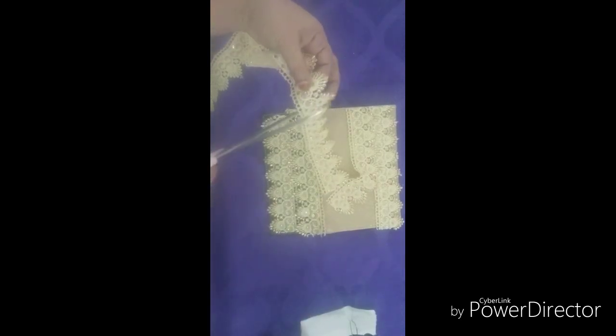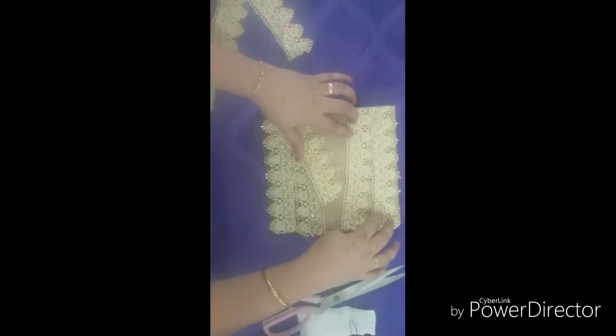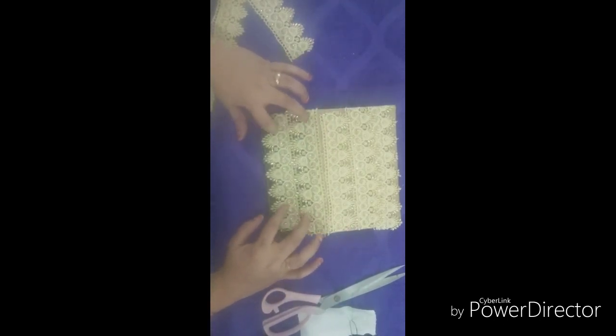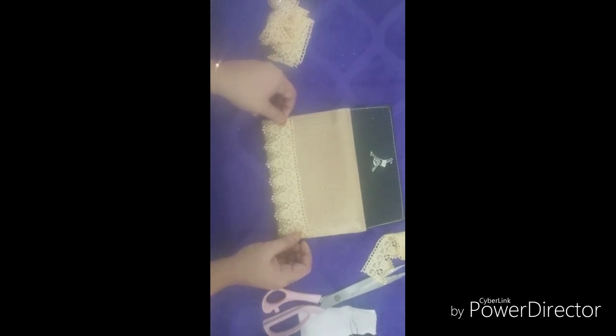We will cut it in the middle. Now I am going to cut it as well. I am going to cut it as possible, and we will continue cutting it.